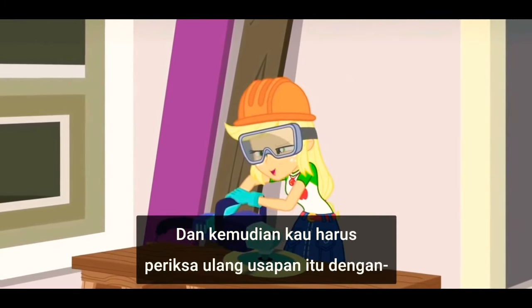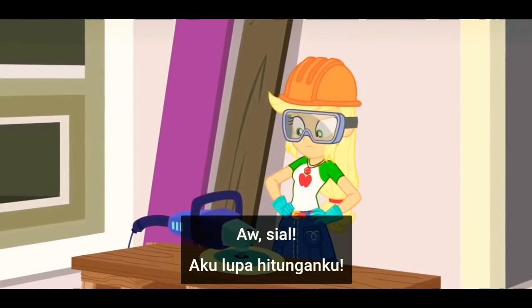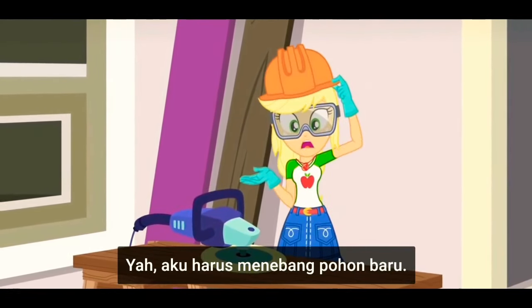And then you have to double-check those strokes by... oh, shoot. I lost count. Well, I have to cut down a new tree.